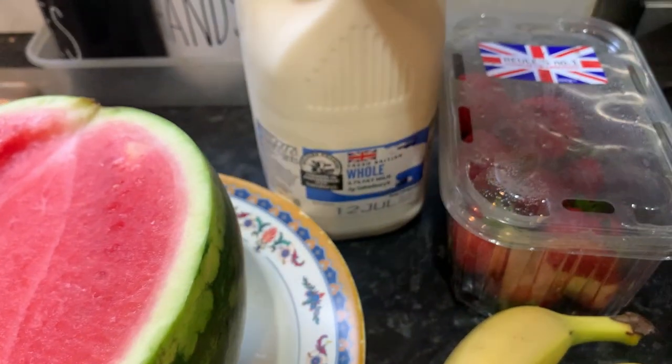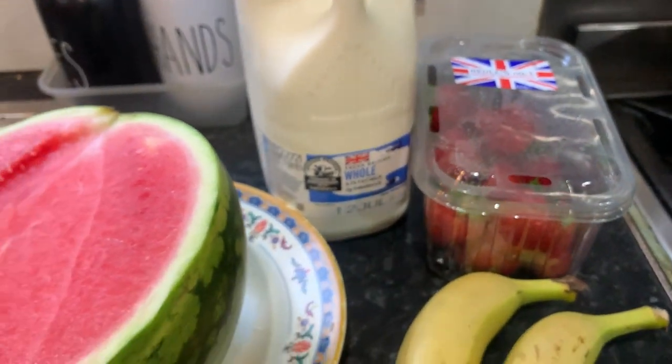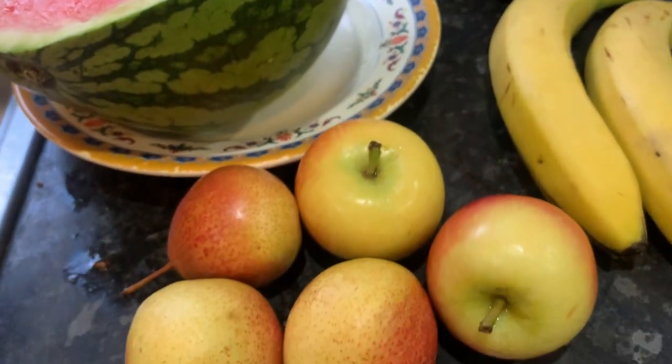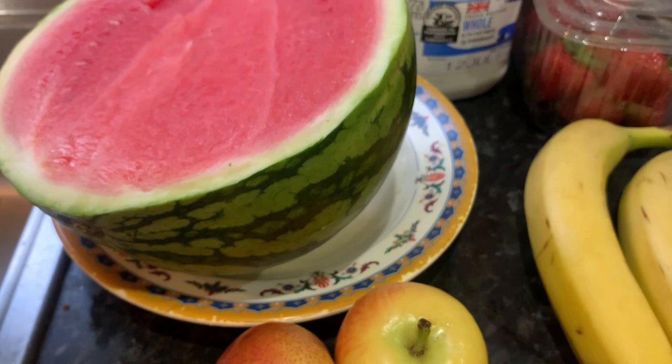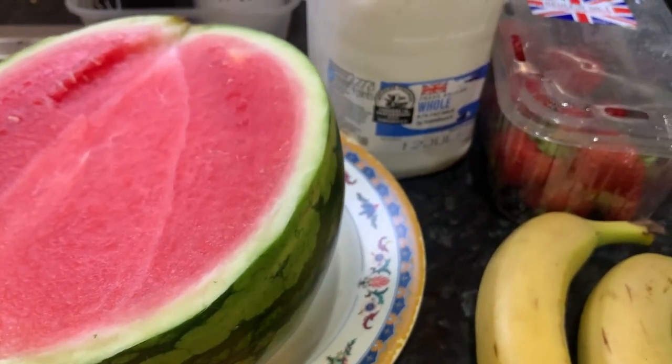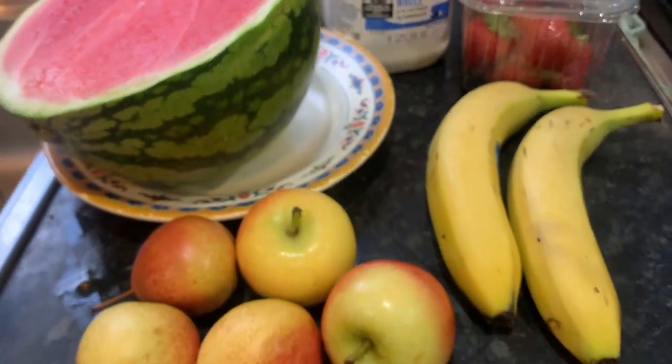Obviously we have milk there, so we are going to show you how I make my mixed fruit smoothie.